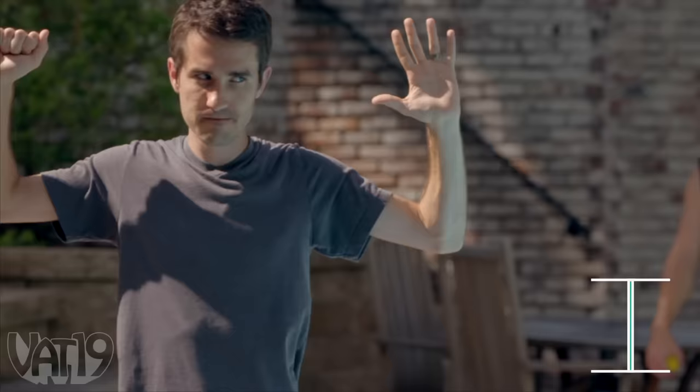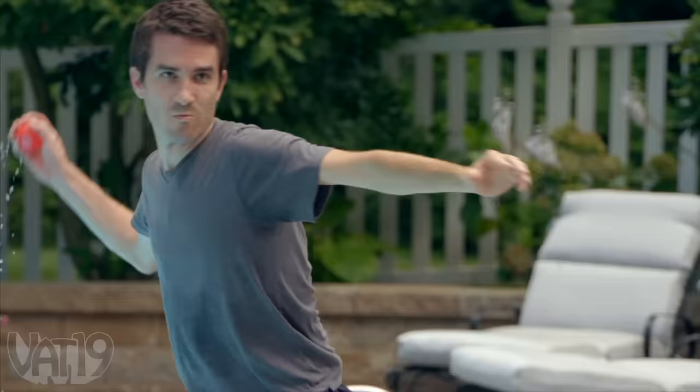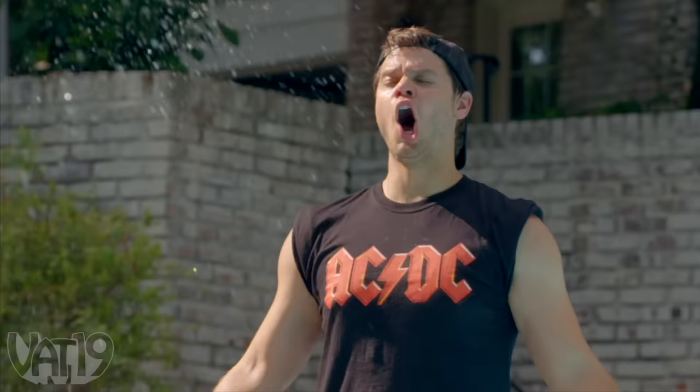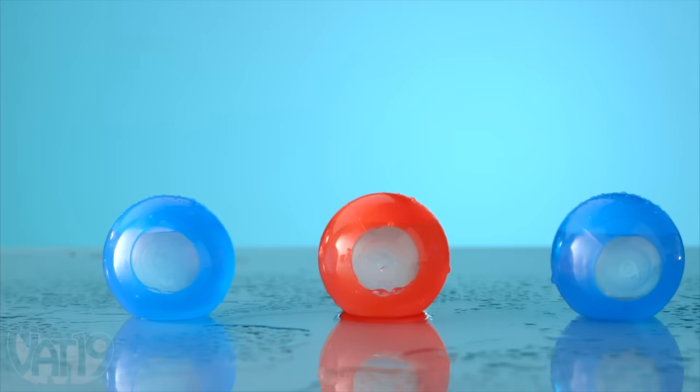No running by the pool! Looks like you're all out of water balloons, and I don't see a precious hose around to save you. What are you doing? You gonna splash me from there? What is that? This thing's actually pretty sweet.